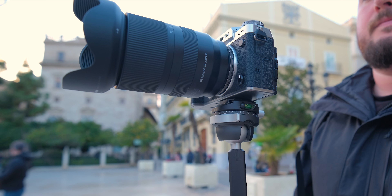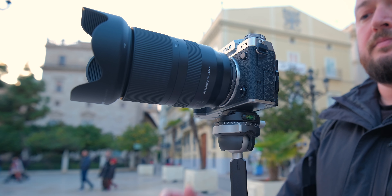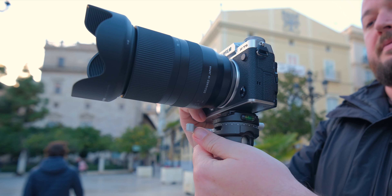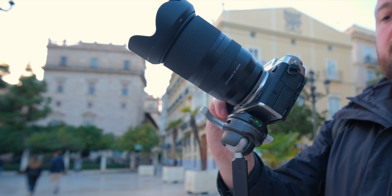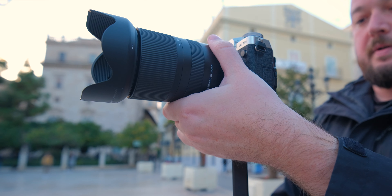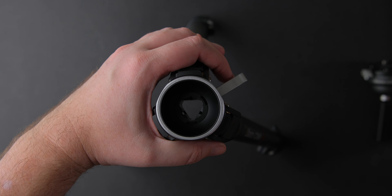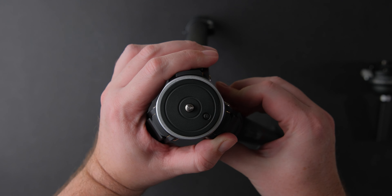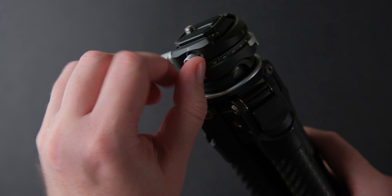The tripod I have is the F38 version. This means the head has the F38 quick release plate and not the Arca Swiss plate — this is the only difference between the F38 and the Y tripod. I opted for the F38 because I wanted to try something new and I love it. It makes things quick and easy while also being secure — just look how easy it is to use. And because the ball head can go vertical on both left and right, I don't need to use an L bracket for the camera. You also have the option to add another ball head of your choosing by changing the center column. The F38 plate is very secure, but if you want, you can further lock it in place and avoid unlocking it by accident.